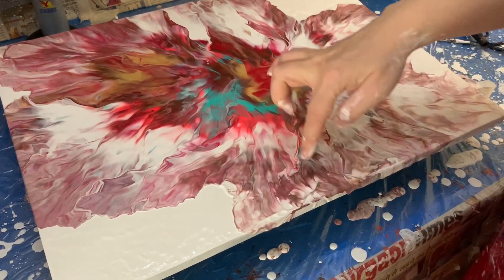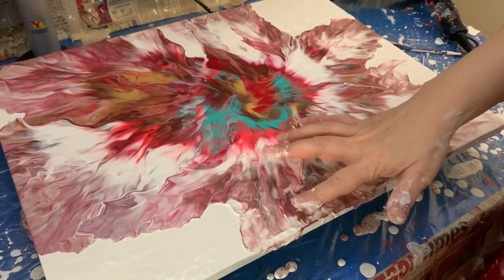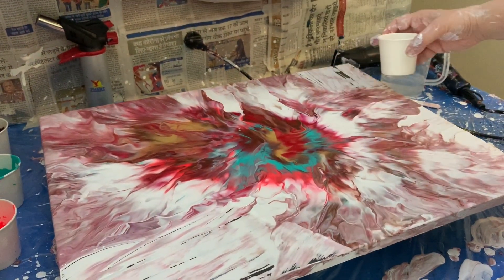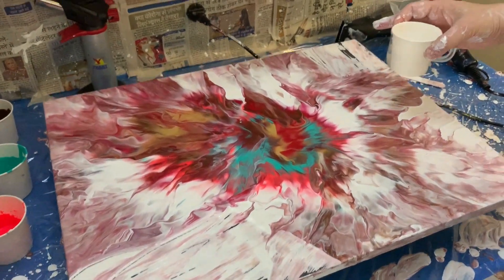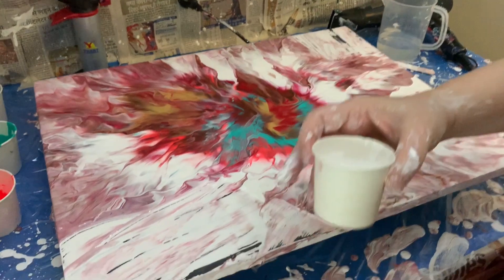This is the only part I'm not too happy about — it's a bit messy. I didn't like this corner, and I didn't like that little corner over there. I want it to be a bit more simple, so I'm going to pour some white. I just scraped it off.